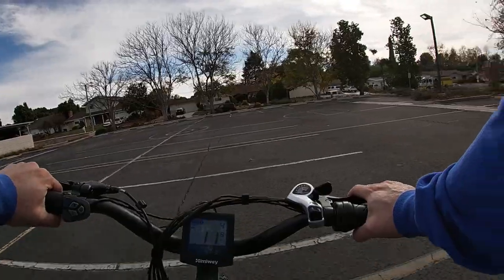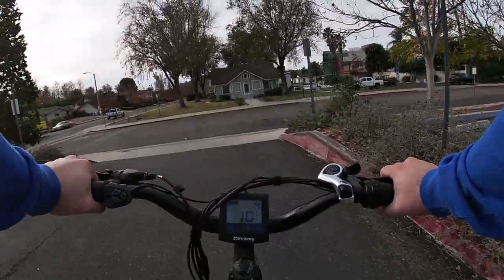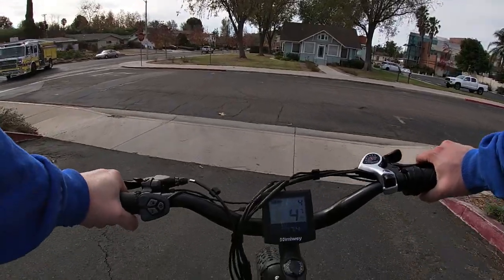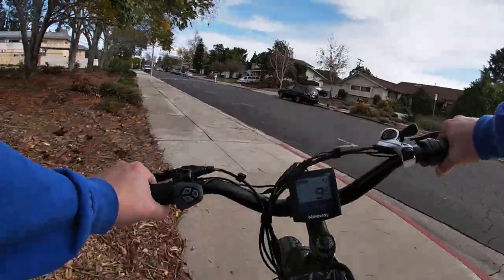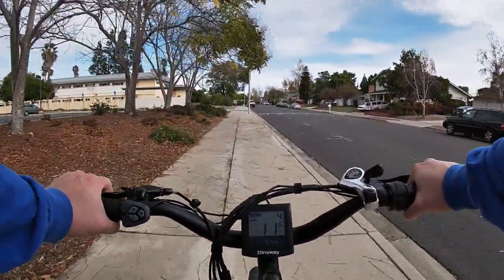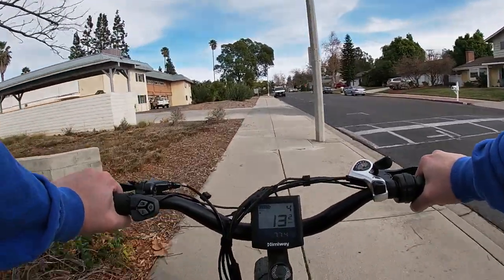So there you have it, people — terrain testing. Hopefully you found that valuable. Hopefully you got some insight out of that and it helps you understand the capabilities of this bike. We'll see you in the next one. Thanks for watching. God bless. Peace out. Don't forget to subscribe.